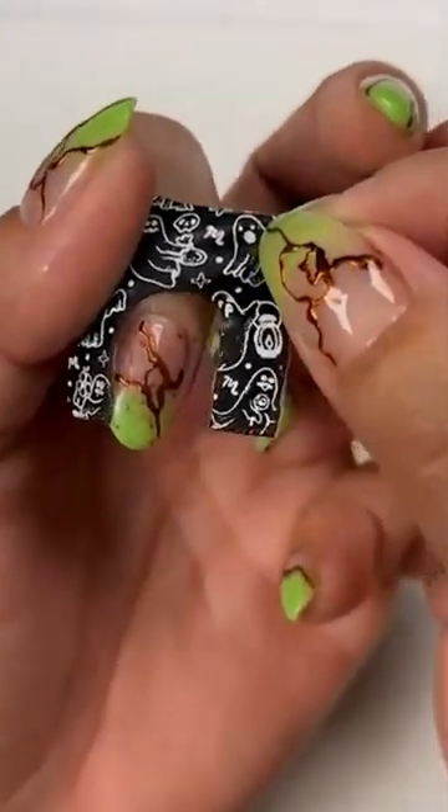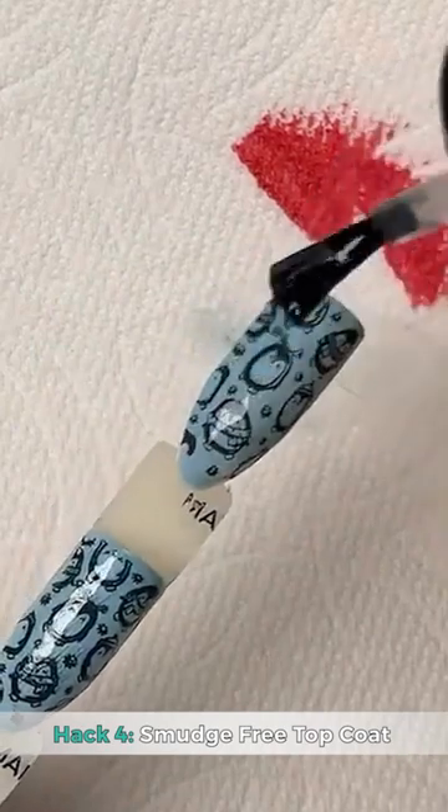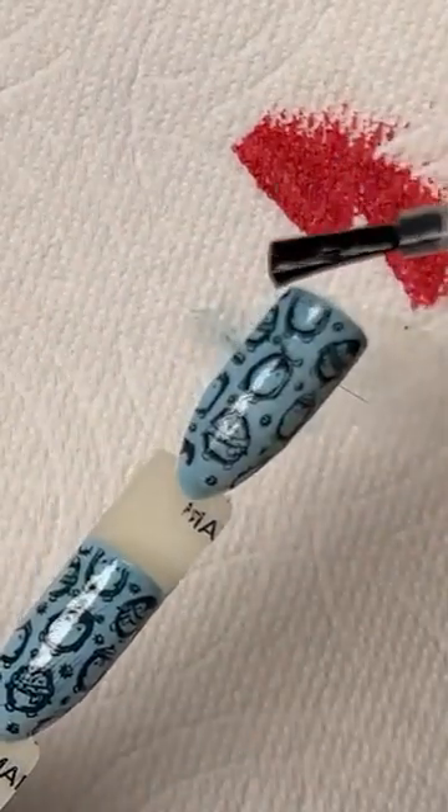Hack four: smudge-free top coat. If you don't have a smudge-free top coat and you're doing nail stamping, get it. Absolutely get it.